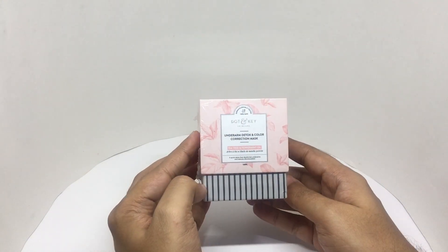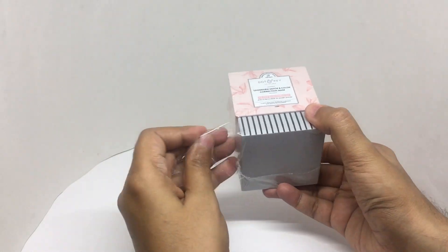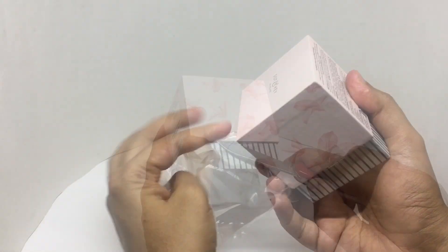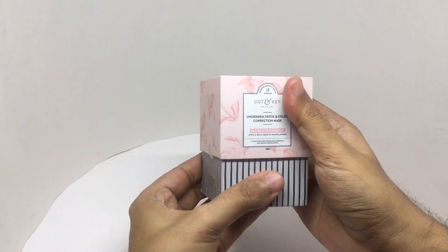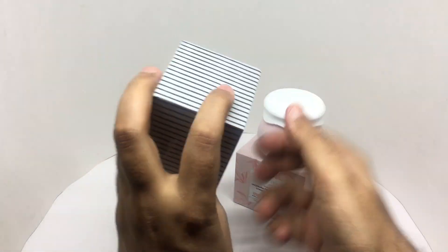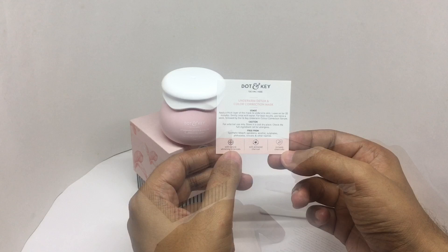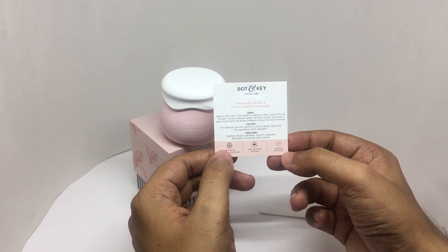So let's see what we get. That's a 100ml bottle, and it comes with an applicator. It contains natural whitening botanicals, activated charcoal, and no nasty chemicals.